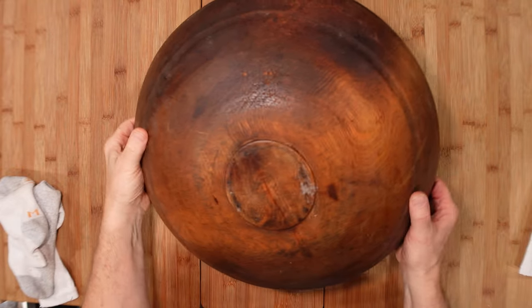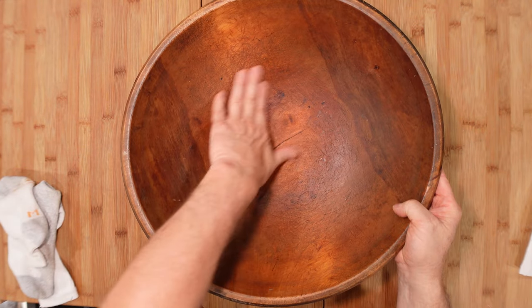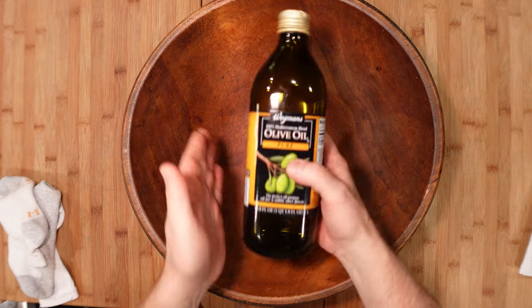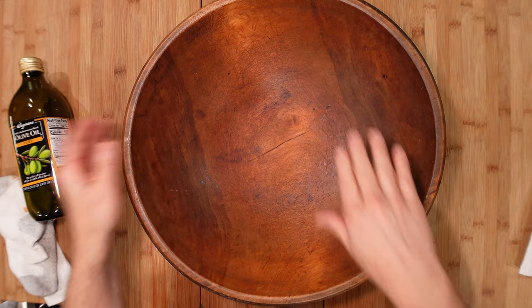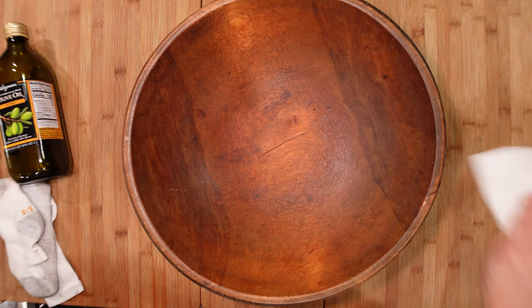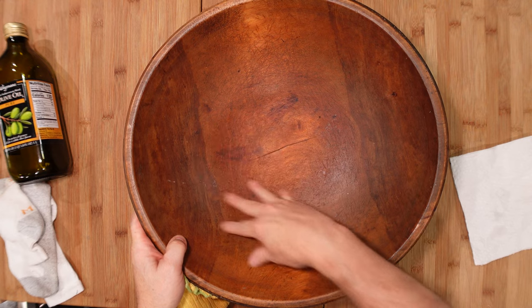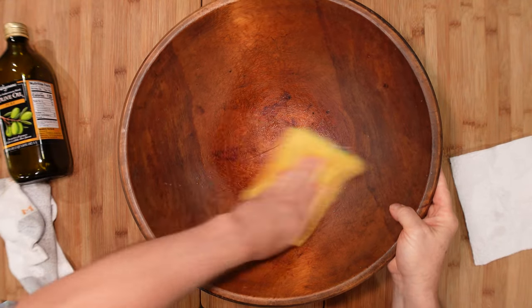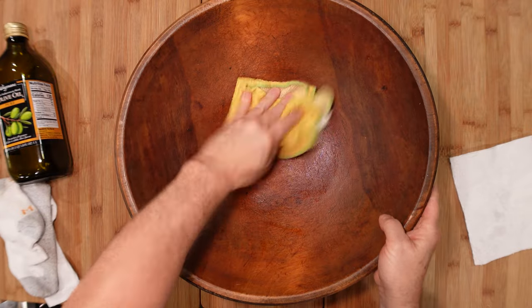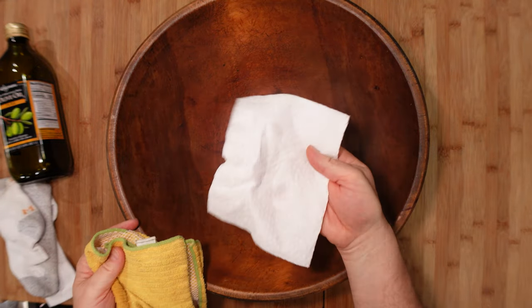This heirloom bowl is really special — we have no idea who made it, it's got to be at least a hundred years old, and it's got almost a patina on it, similar to what a really good antique frying pan would have. It's a little tacky to the touch. I would go with olive oil on it, especially if you're using it for a bread bowl where you're going to knead bread or mix things. After using it, I just lightly moisten a dish towel and wipe it out, then turn it over to the dry side and wipe again. I try to avoid paper towels for environmental reasons.